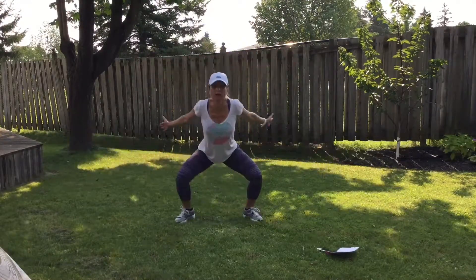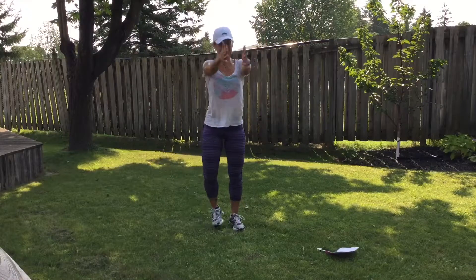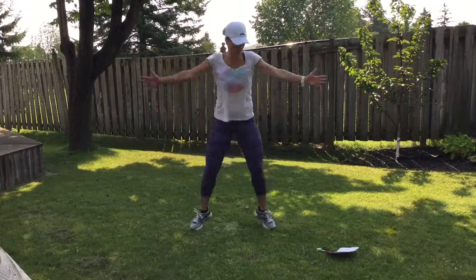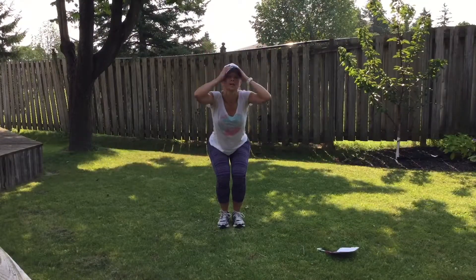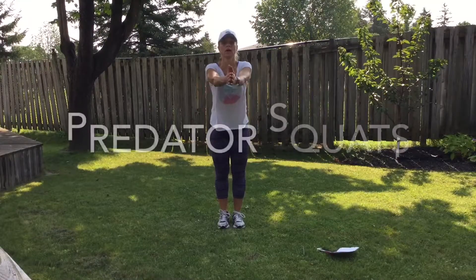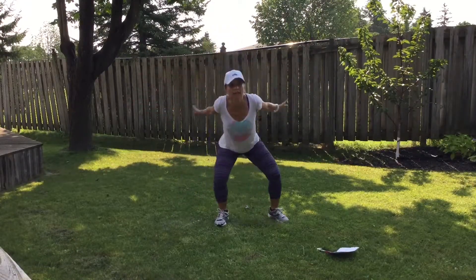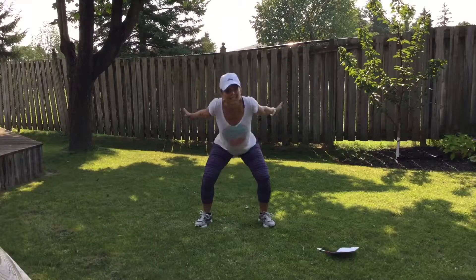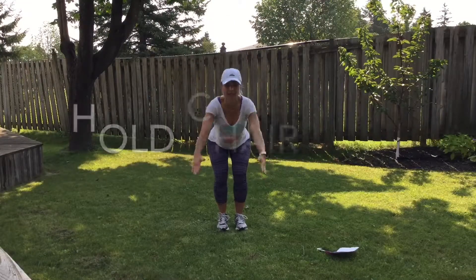Here we go — jump out, come in, out, come in. You can do it this way with no jump. Squeeze your shoulder blades back — squeeze them back. Hold, squat, arms up like a chair pose. Sit back. Here we go again — squeeze your shoulder blades. You don't have to jump, just move with all your effort. You should have trouble talking, like I am. Sit back, arms up.